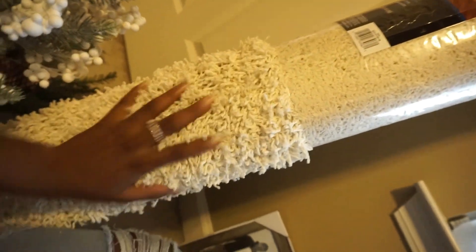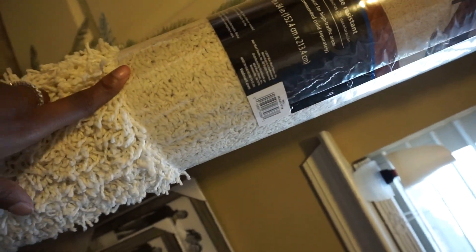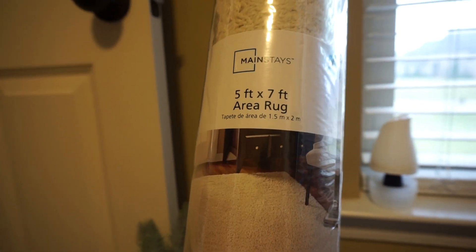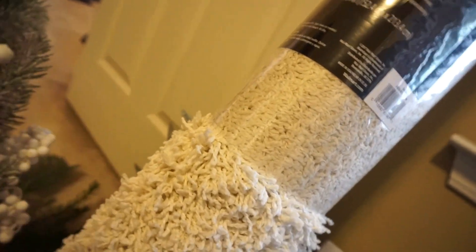I also got this cream rug to go in front of the table. I got it from Walmart too — it was $34.98 and it is 5 feet by 7 feet. This is really cute, I love it. I like white and cream.